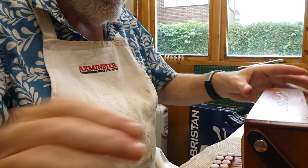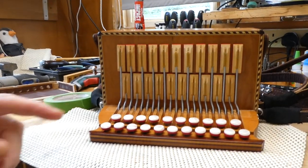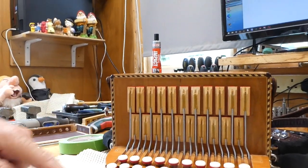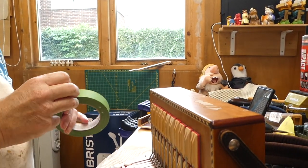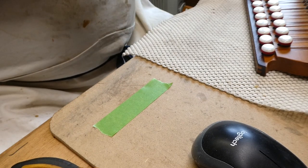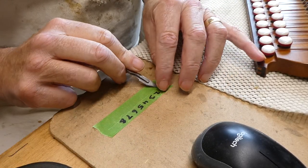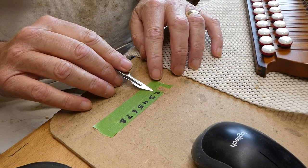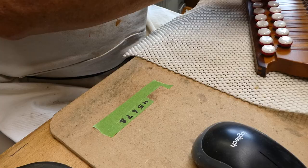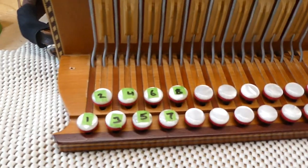What I'm going to do now is label the buttons, because it's really important that everything goes back where it came from. As you can see, the bend on these longer ones is different as it works its way down. So again, more painters tape. I'm going to need one, two, three, four, five, six, seven, eight. And there we have all the buttons neatly labeled.